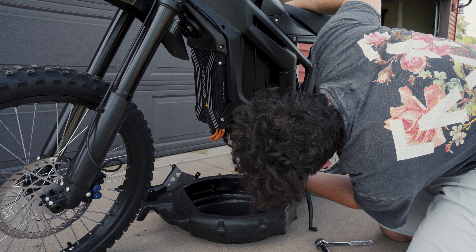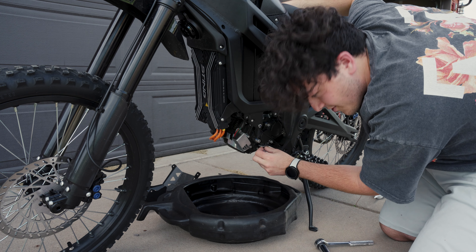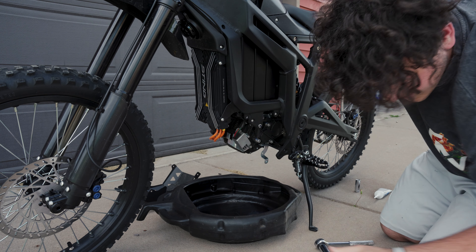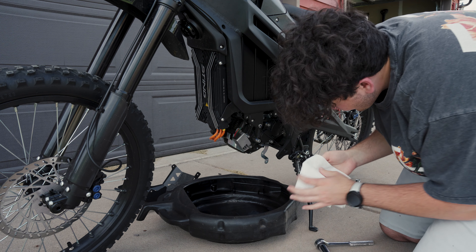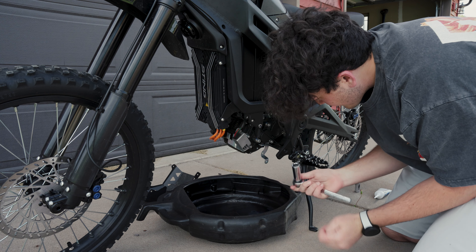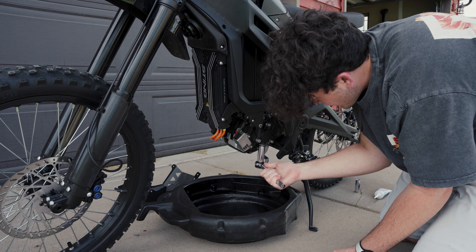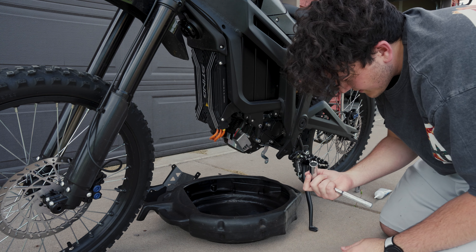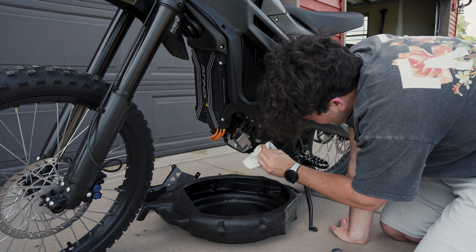All right, toss this drain plug back in, done dripping for the most part. Don't forget your washer — that would kind of suck. Before we tighten her up, wipe off all this goop. It's supposed to be 18 foot-pounds — I'm just gonna kind of wing it and go by feel, and give it an extra little tug since half these things come loose.